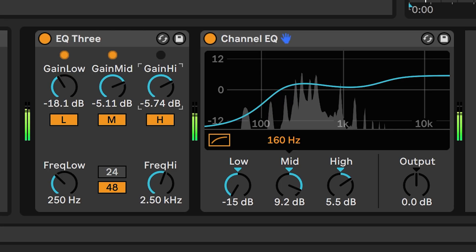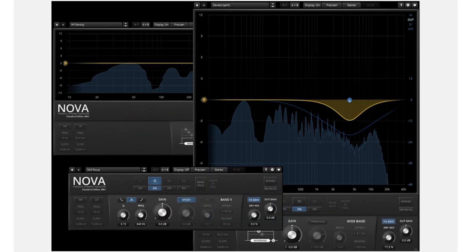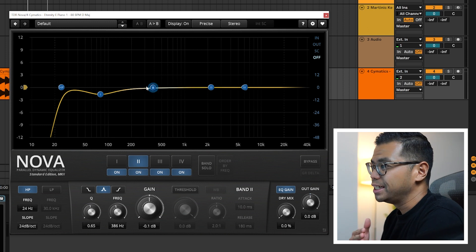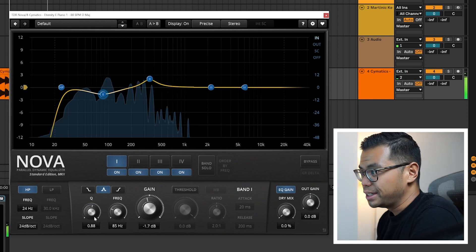As I mentioned before, I use Ableton Live Lite and the EQs it comes with are pretty limited. It doesn't even come with EQ8, which by all accounts is a great stock EQ. But even if it did, I would probably still use this next plugin — and that is Nova by Tokyo Dawn Records. Nova is a parallel dynamic EQ that also does multi-band compression. And if you have no idea what those words mean... I mean, I know what EQ and compression is, I just don't think I could properly explain 'parallel.' But Nova allows me to select specific frequencies and EQ accordingly. It also has a visualizer, which for me — who is overall a visual person — is a necessity.